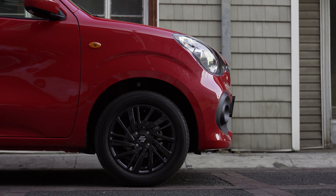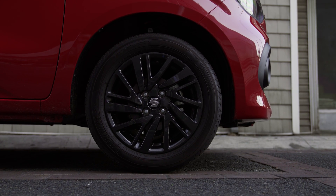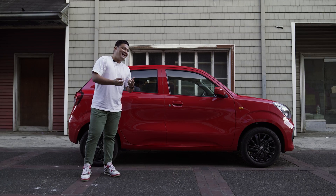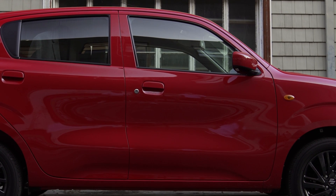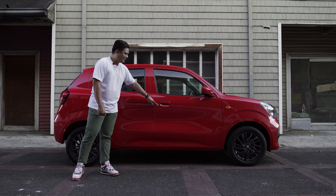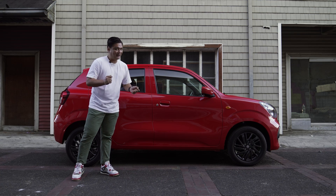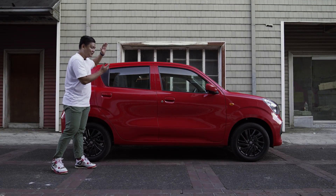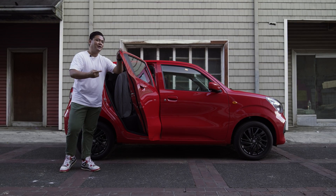Heading over to the side profile of the Suzuki Celerio, here's something you don't usually see brands offer in this segment: 15-inch alloy wheels, blacked out, and they really fill up those wheel wells quite well. Where Suzuki cut a few corners are these 90s-looking pull-up door handles, and the key slot isn't integrated — it's right there as an afterthought. At least it gives it a little character. Also, those amber cheek lights at the side. The large doors open up to almost a 90-degree angle, making it easy for anyone to get inside.